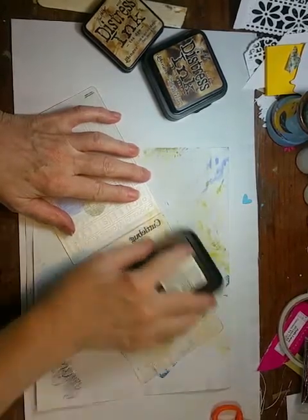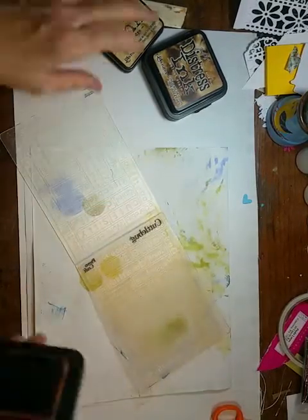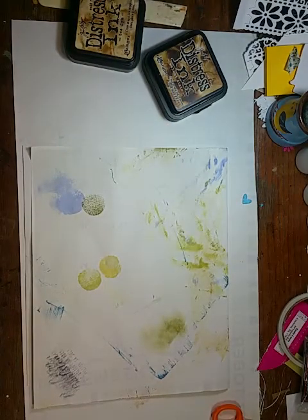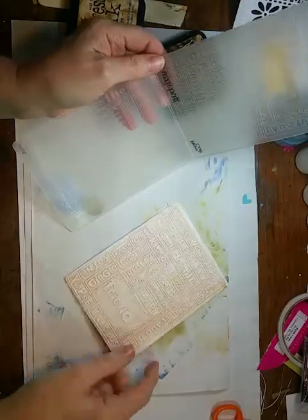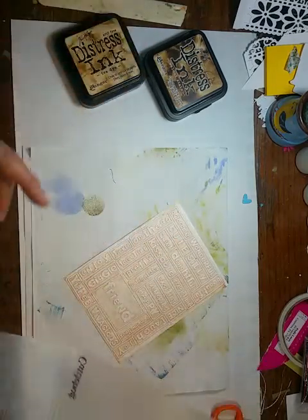This is just the tea dye ink. I want to give that side a really good coat. Just give me a second while I run it through the Big Shot to emboss it. I can't have the Big Shot and my work area in the same place, so I have to go over here to do this. And this is how it comes out of the folder.